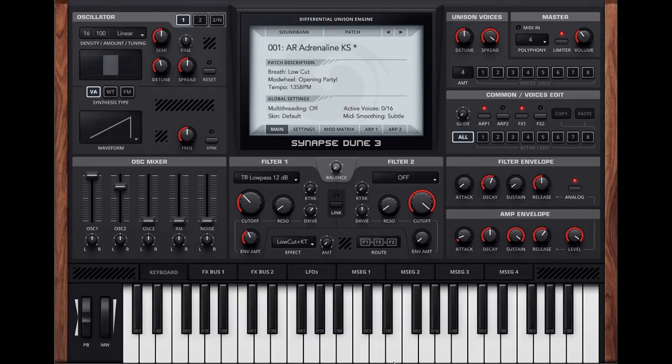Let's take a listen to the default patch. It's still got that pretty sweet sound, no question about that. Let's take a look at the different sections to see what's new.